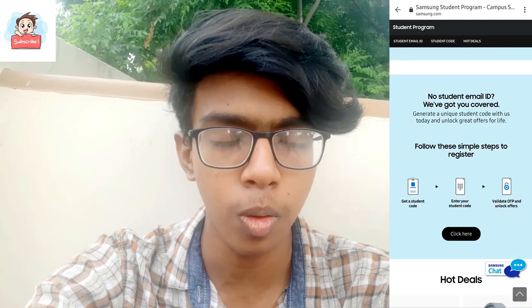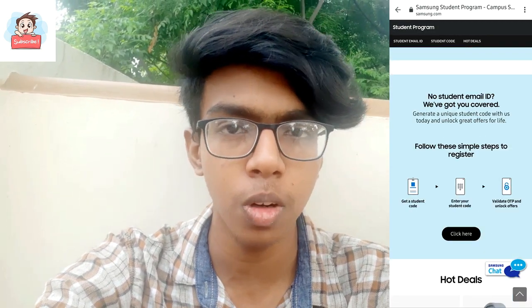They will give you a notification to sign up now. Click and select so that you can proceed to the next page.